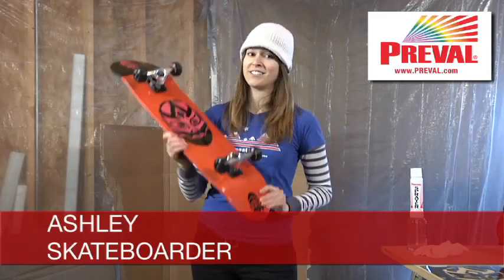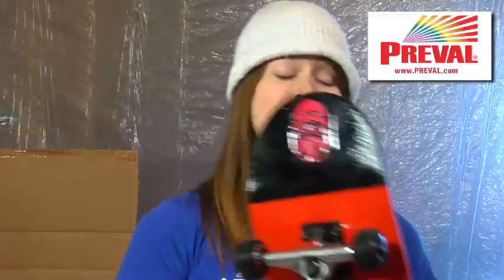Hey guys, what's up? I'm Ashley and I love to skate. This is my new skateboard and I'm really proud of it because I custom made it.